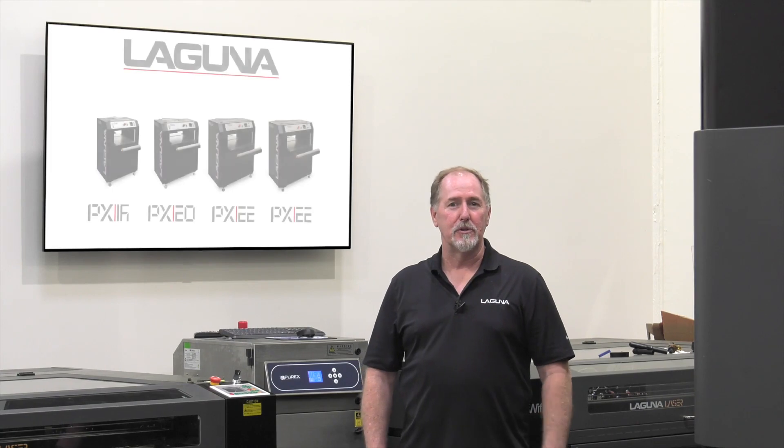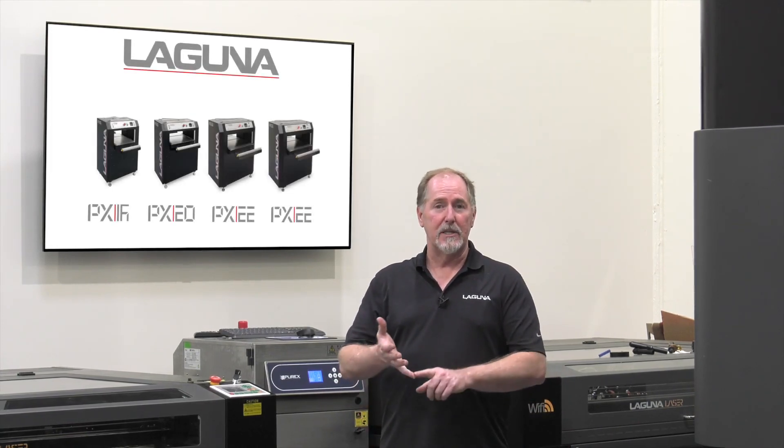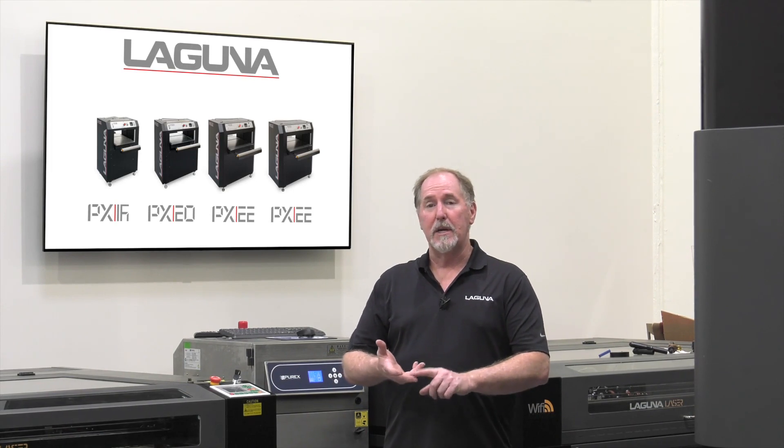Hi, I'm Jay Andres with Laguna Tools. Today we're covering the PX series planers, specifically the PX16, PX20, and PX22 planers.